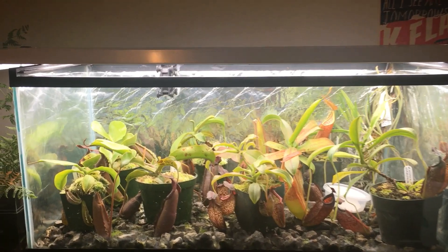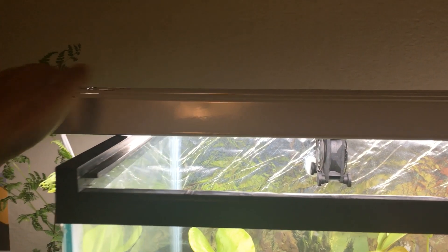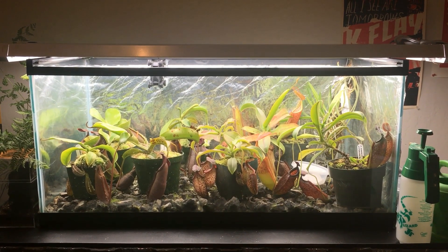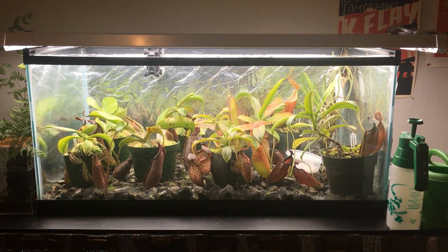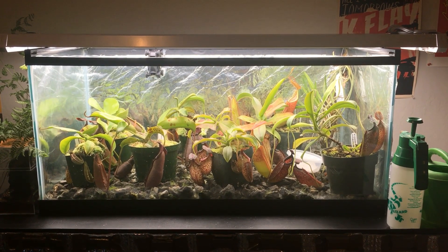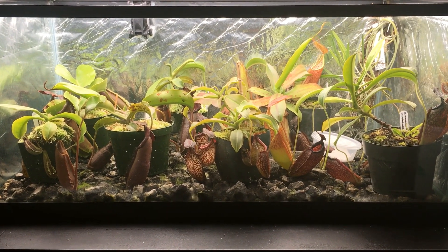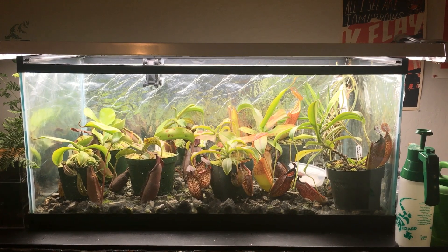Along the top we have two 4-foot, 4,000 Kelvin LED shop lights. These are just your regular shop lights. I picked them up on sale at Costco. I don't know if 4,000 Kelvin is the correct wattage, but I decided to try it. And actually it turns out they're perfect for tropical pitcher plants. As you can tell, every leaf in here has a pitcher. The pitchers last forever, and they're super colorful. I just kind of lucked out that the intensity and type of light is perfect for tropical pitcher plants.